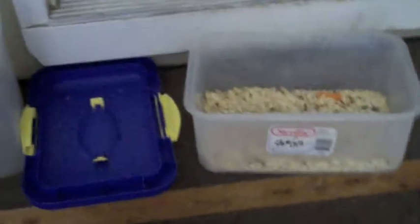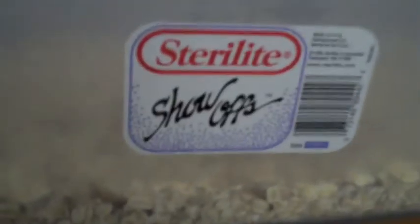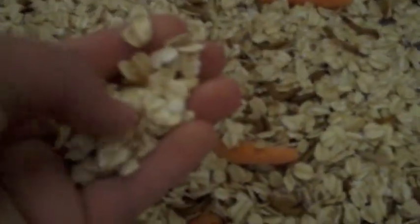This video is going to be about my newly set up mealworm colony. What you need to get is a sterilite tub — 24 quart, 16 quart, whatever. You're going to need some dry oatmeal, not wet oatmeal of course. You're going to need food — I have carrot. And you're going to need mealworms.